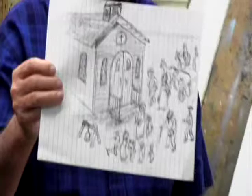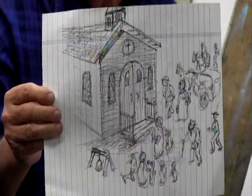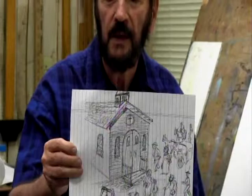I wanted to show you something. I had an idea to do a little church building — I was just sitting around one day. This is a piece of notebook paper, and I just started doing a little sketch of a church with a bunch of people around it. I'm going to lay that over here.